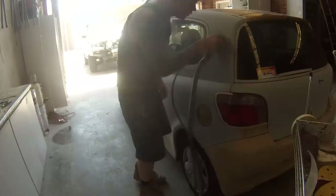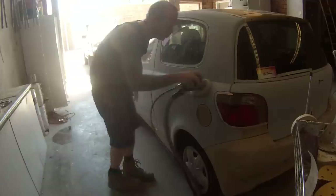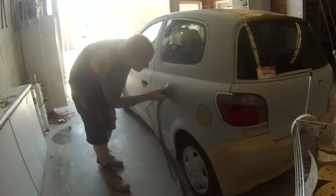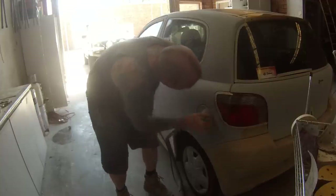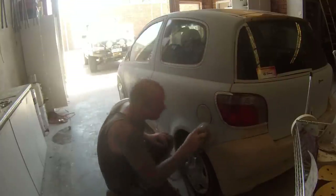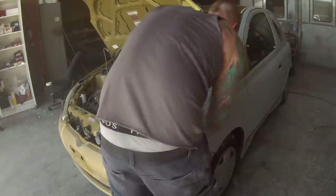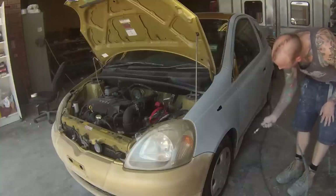Guys doing it at home who have to buy their own sandpaper will understand that more than guys in body shops who have it paid for by the boss. As you can see, I've done all the edges. Next stage I'm using the orbital sander with 400. I've skipped out big parts of the prep work — if I showed you the entire job you'd be sitting down for hours — I've just edited it to give you enough to understand what I'm doing and how.